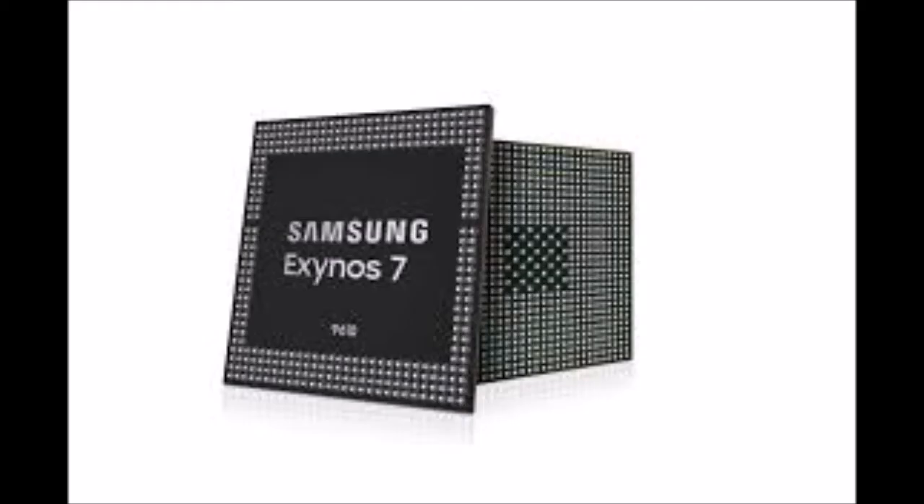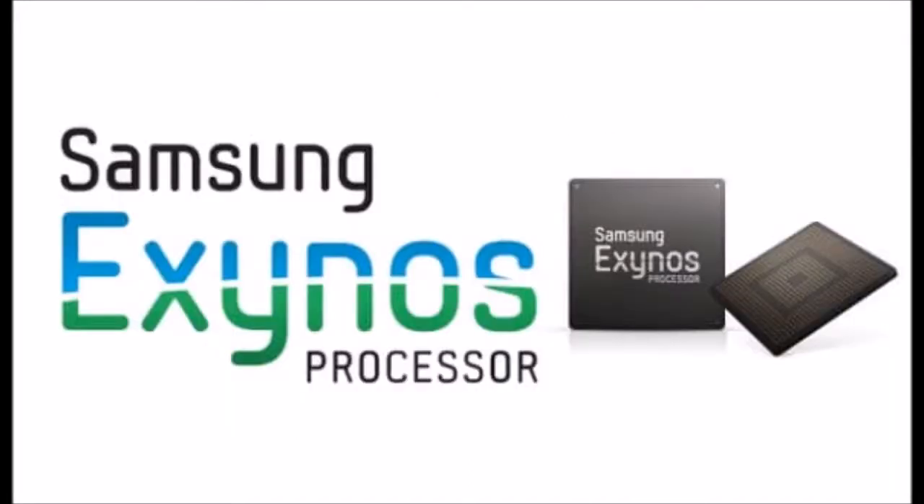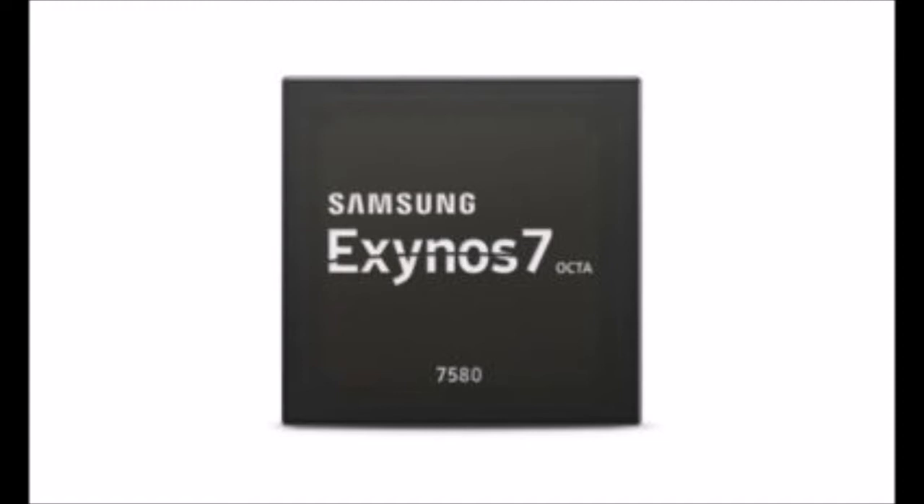Samsung today announced the launch of its new mobile processor, the Exynos 7 Series 9610. The Exynos 9610 chip is built on Samsung's 10nm FinFET process and it will bring premium multimedia features to mid-range devices.